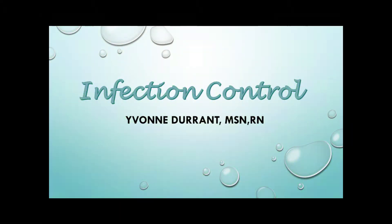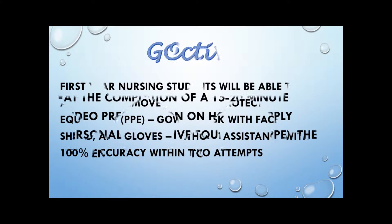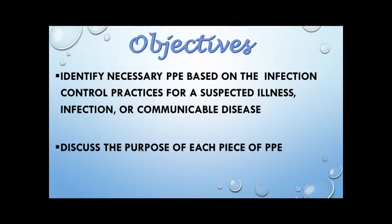Hello, my name is Yvonne Durant and this video is on infection control. The goal is for each student to apply and remove each personal protective equipment with 100% accuracy within two attempts. Don't worry, you will have plenty of time to practice in the lab, so just relax.